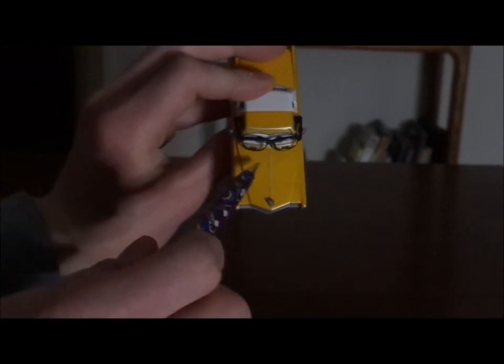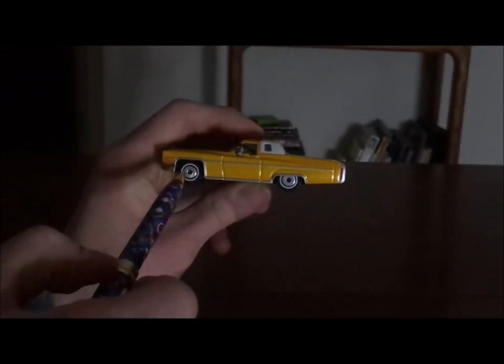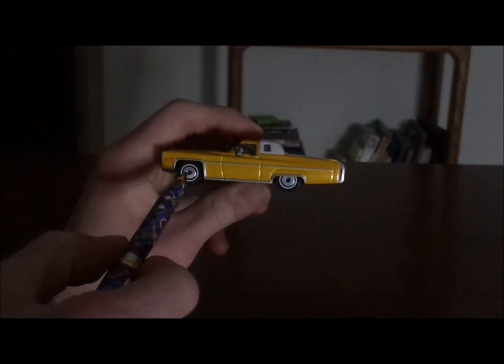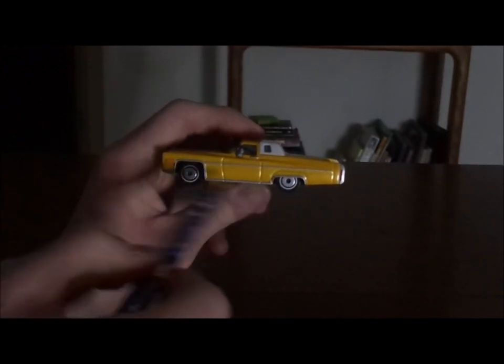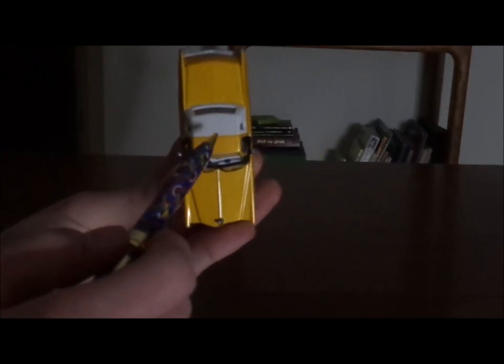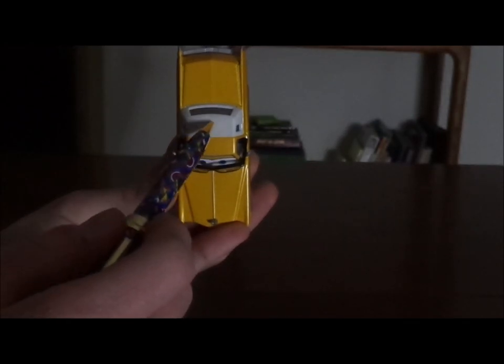We have no tampos on the hood. On both sides, we've got his silver chrome rims on the black wall tires and his door. On the top, we have half goldish orange and half white.